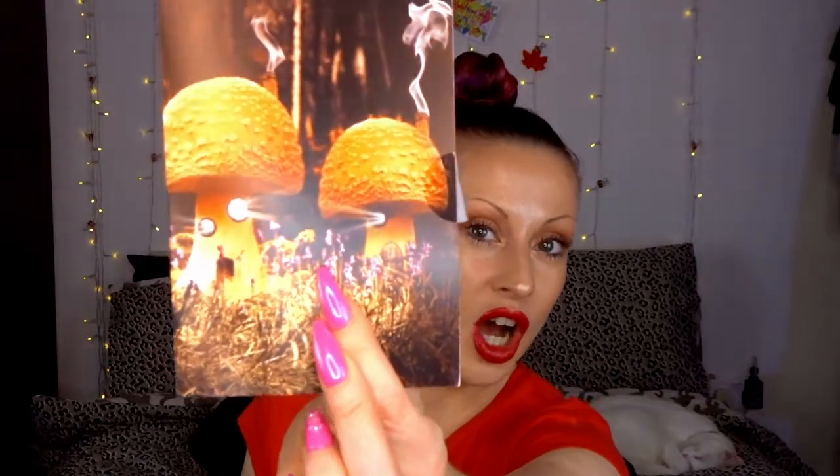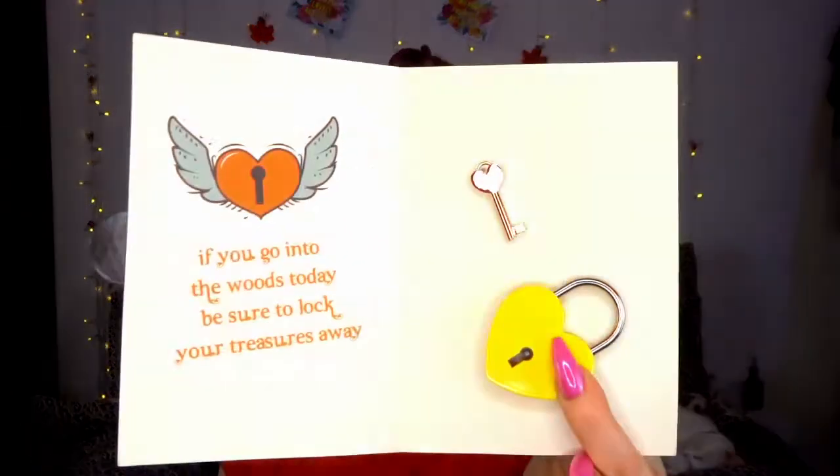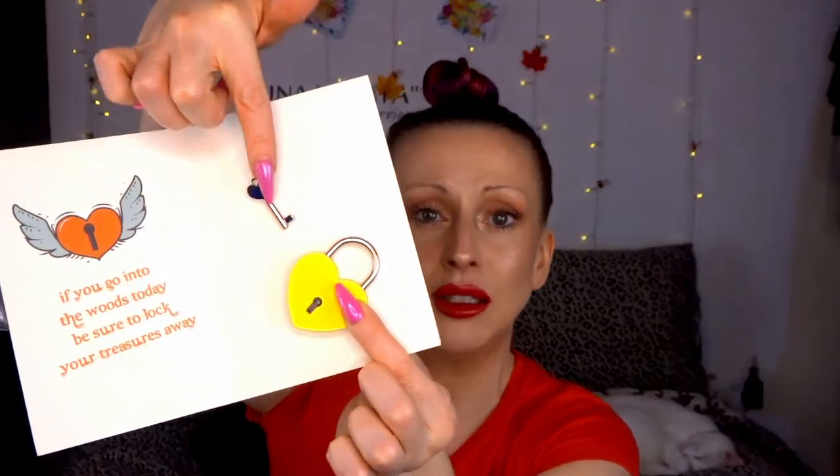So we've got this cute little card — I just thought it was a little card. I do have over there some little postcards I got in a previous BoxTartment box. But we open it up and look — how cute is that! That's so cute! And it says, if you go into the woods today, be sure to lock your treasures away. And we've got a cute little padlock and key. It's just really cute! And the key's a little heart! I love him!